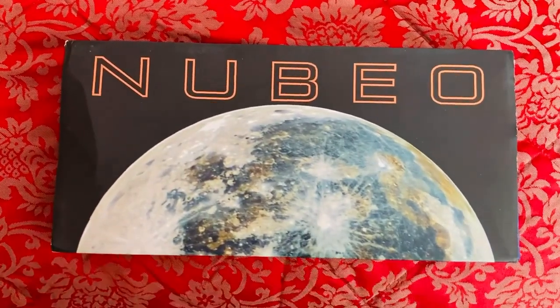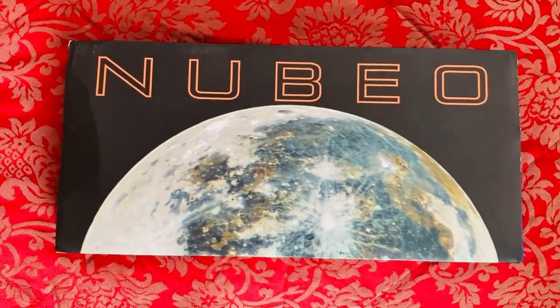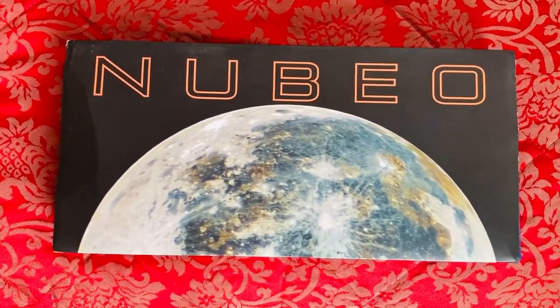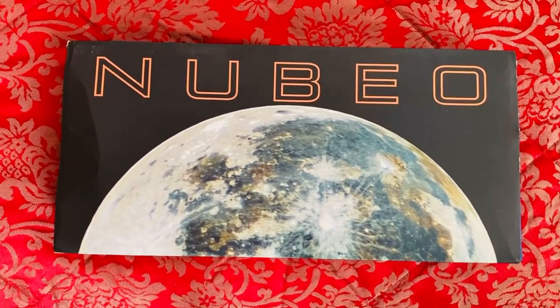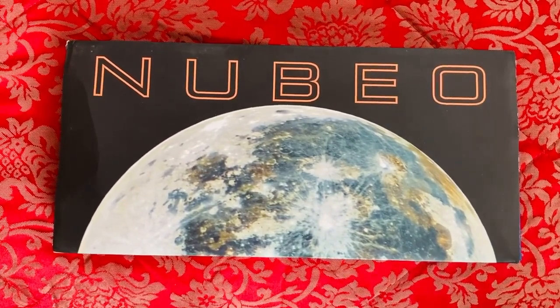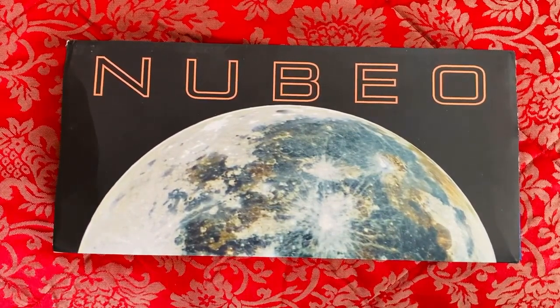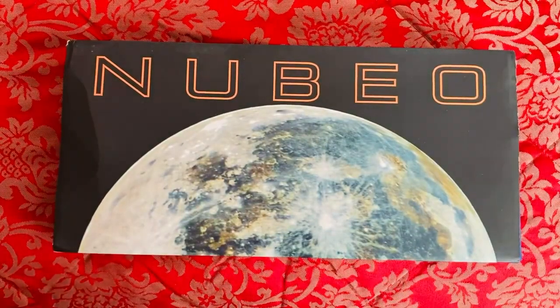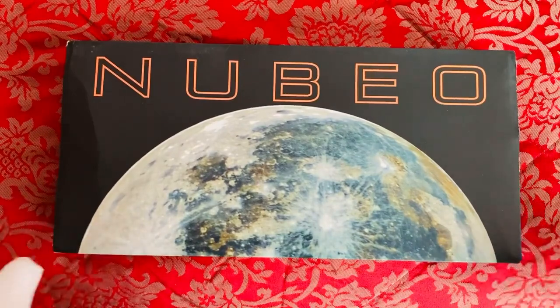Good morning everyone, today we're looking at another watch review — my first ever Nubio watch brand review. Nubio is, I believe, a Swiss watch company that makes designs based on space and sea inspirations. As you can see, we've got a very spacey themed watch today. It's called the Nubio Space Orion watch, so let's get right on to it — I've been waiting a long time to see this one.